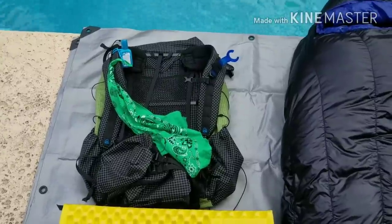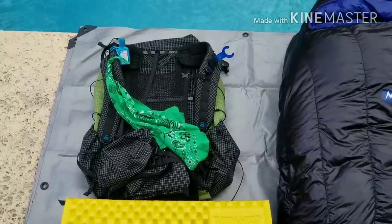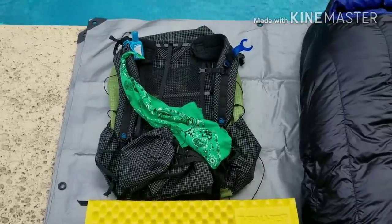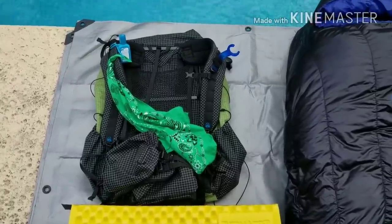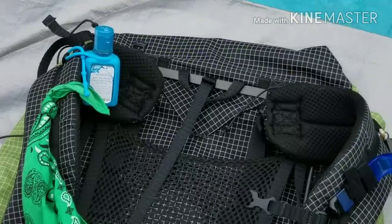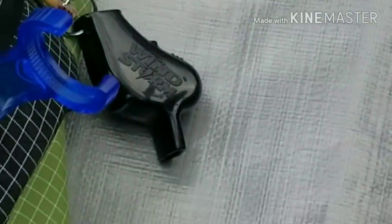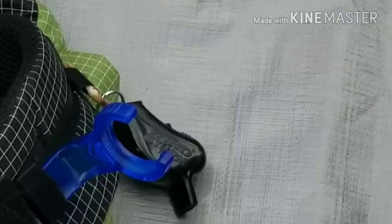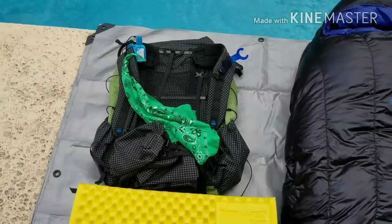I'm packing everything in a Z-Packs Arc Haul that I picked up a couple weeks ago. I was going to use the HMG Hyperlite Windrider, but I decided to go with this pack — it's a little bit lighter, a little bit more comfortable, and I'm really digging it. I've got a little green bandana on there, my Purell, a bottle holder, and a Windstorm whistle down there — that whistle is louder than all get out, so it's a pretty good emergency whistle.